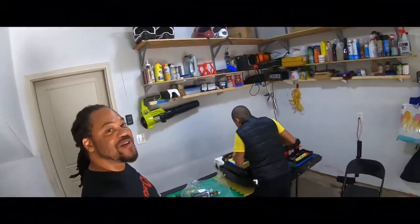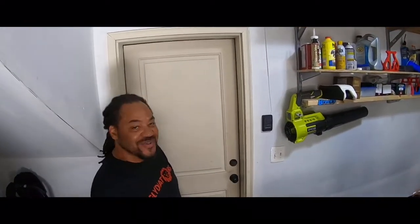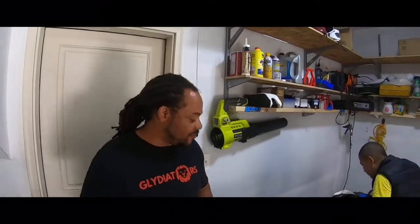All right, so me and my man Neil — what's up, Neil? — we're in the house and we're getting the black motherboard installed.